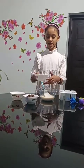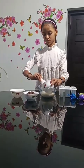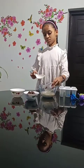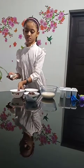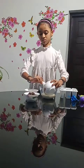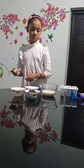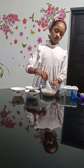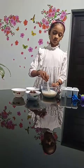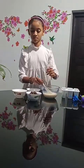We can mix the ingredients — 1 cup of milk, vanilla, and condensed milk — and mix it all together so that it combines well. It is a combination of milk and Oreos mixed together.